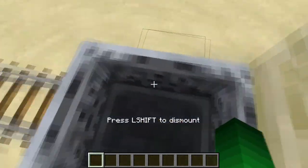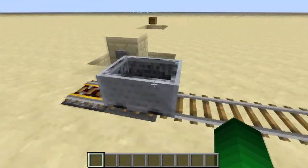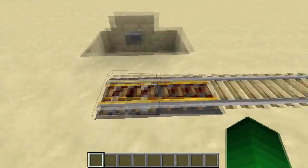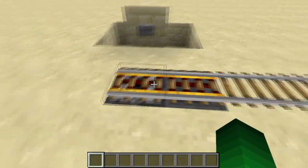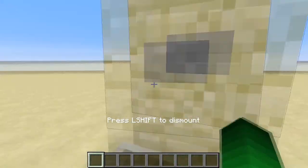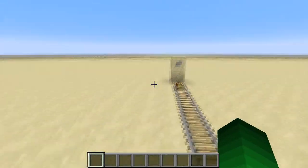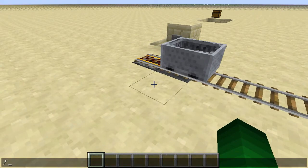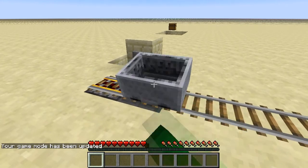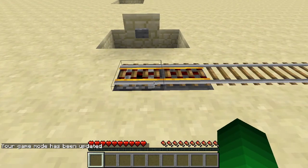Basically, you click the button, the piston comes up, the dispenser dispenses a minecart, and this track gets powered long enough for you to start going. When you're over here you can click the button again — you can have one of these on the other side as well. You get out, and if you're in survival, you can break it and it will go into the hopper and then into the dispenser.